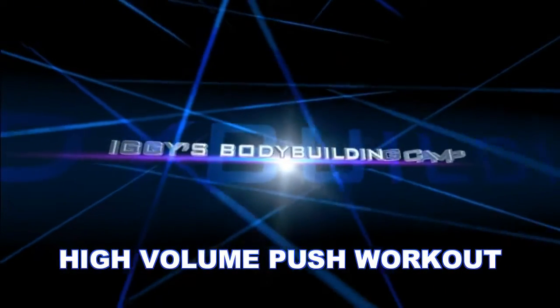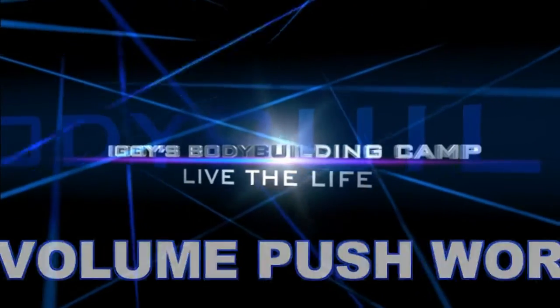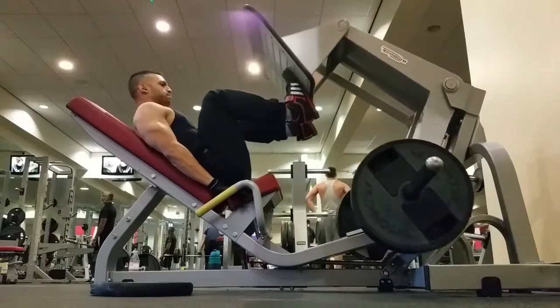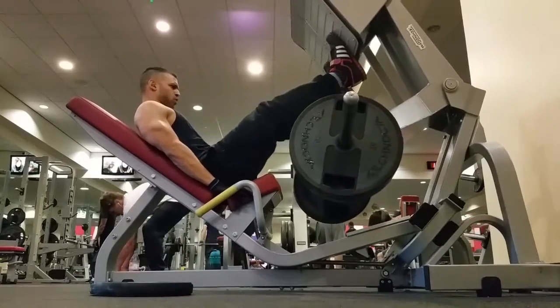So without much further ado, enjoy the episode. I'll do a voiceover and I'll see you at the end. For this workout, I really focused on high volume. I did four sets of everything.